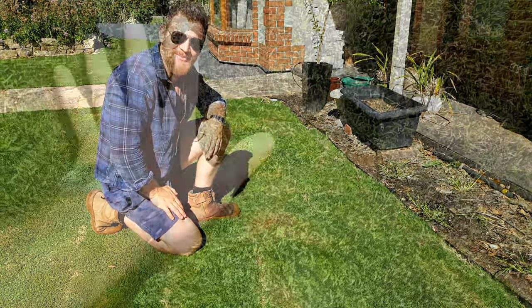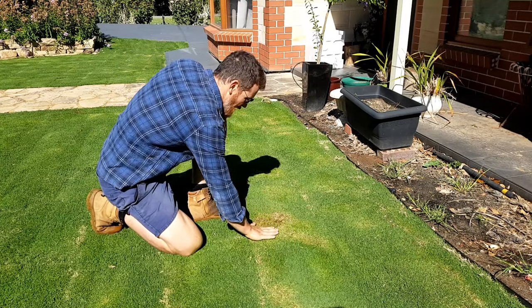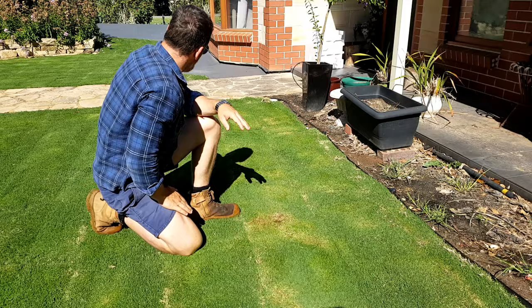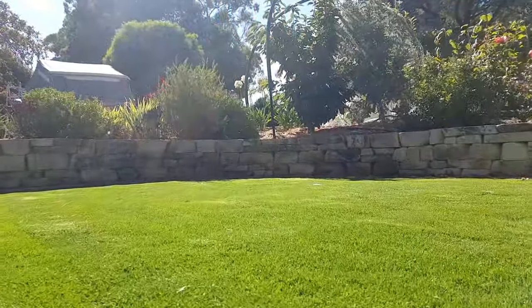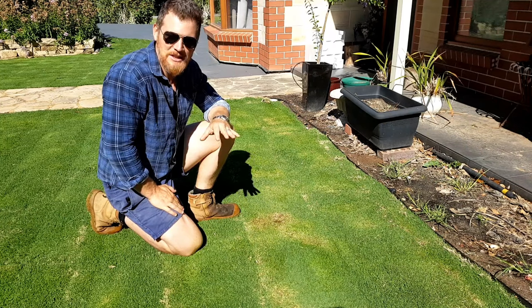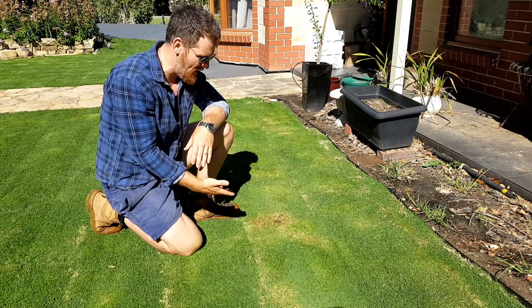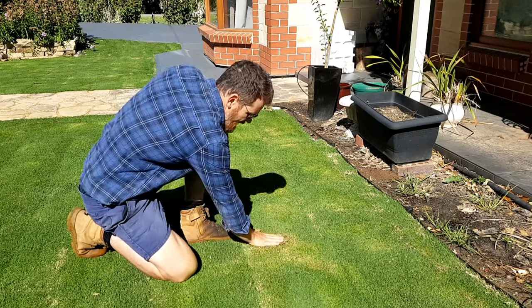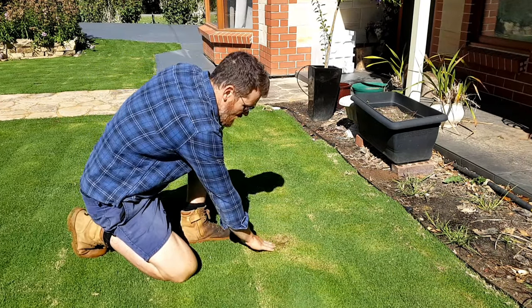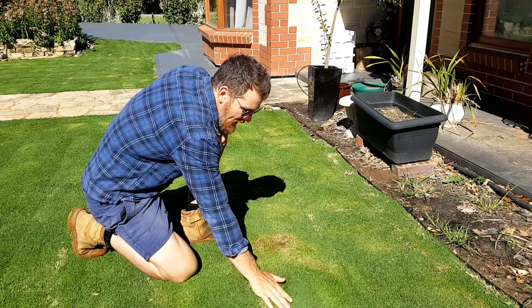So we're finished with the first mow. She's not looking too shabby. This is really my only scalp spot here. There are spots where it goes that lime green just before you hit the crown — that's probably spot on. I wouldn't want to go any harder than that, because otherwise we're going to have more scalp sections. The crown doesn't have chlorophyll, so it hasn't got the capacity for photosynthesis. That's why we try and keep it a little bit higher.